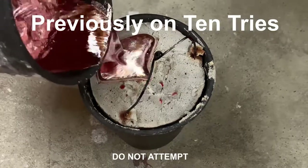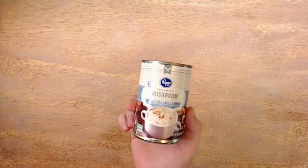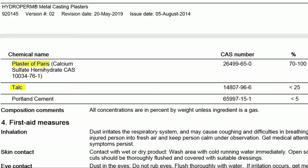Previously on 10 tries — look at that glow. I don't have the money for that. I'm not cheap, I'm recycling. And I made a pretty dumb mistake. Since I'm cheap and I like a challenge, I'm going to replicate it — seems straightforward enough. Are you ready to watch me fail repeatedly? This is 10 tries.